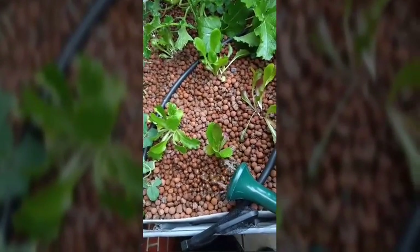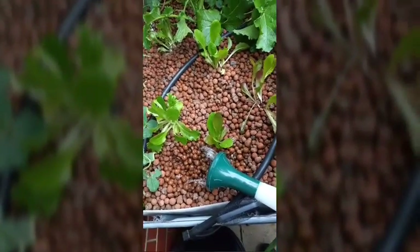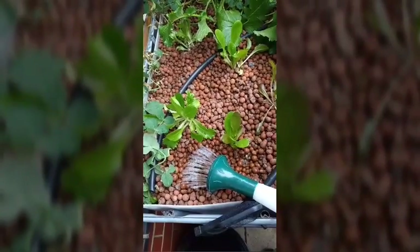Try and put it at different areas of the grow bed each time you add the water, and just make sure you try and avoid the roots as well — put it in an area where there's minimal roots.